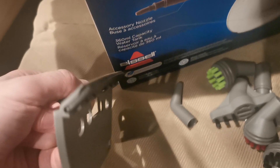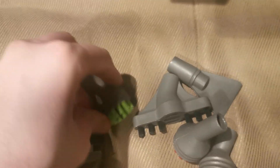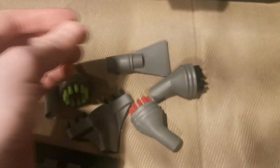When you unpack it, it comes with a number of accessories, such as a tool for cleaning windows. It has a number of attachments that allow you to scrub away grime and dirt, and there is also a scraping tool.